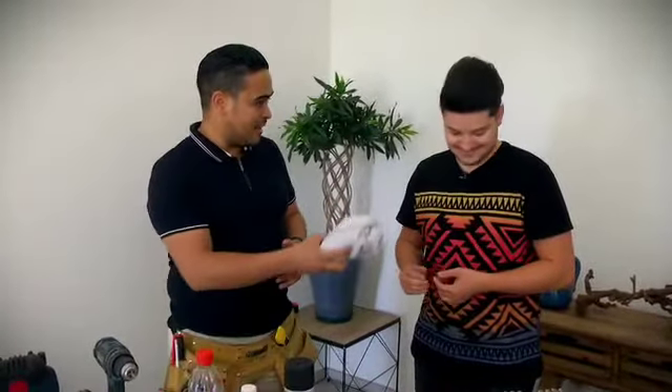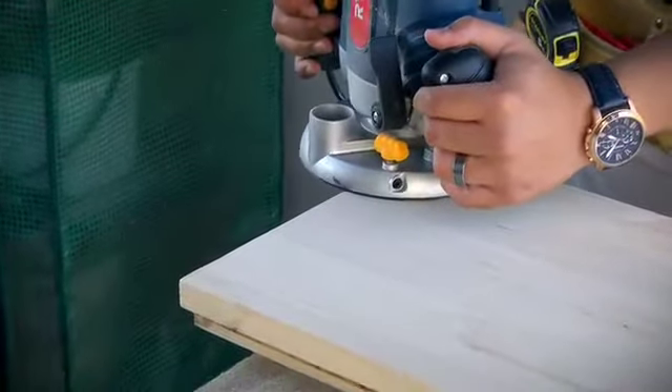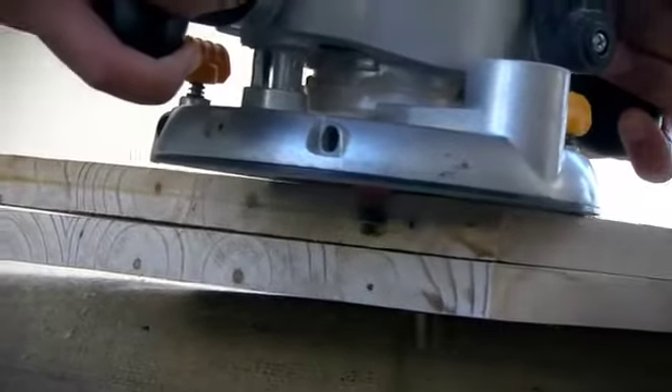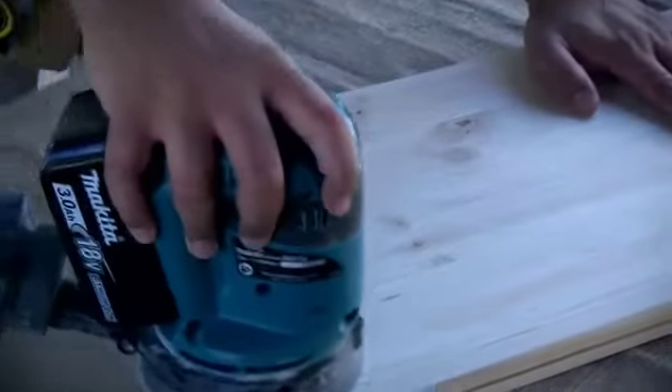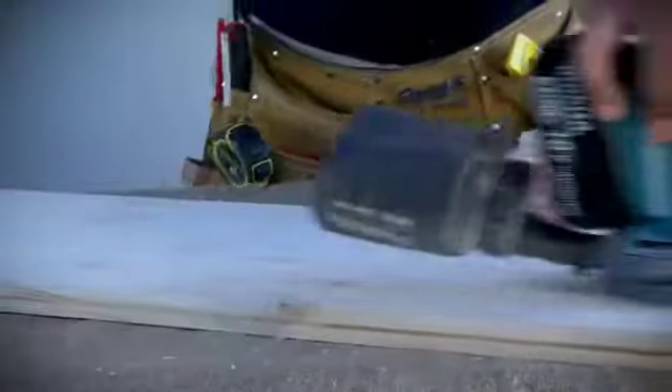Our first step is to clean the pipes. Whilst Leroy does that, I'm going to prepare the wooden shelves — I'm going to router the edges just to ensure a smooth, professional finish. To clean metal pipes, simply use a rag and some mineral turpentine. This removes any glue or grease in preparation for painting. Once the shelves have been routed, give them a light sanding to ensure a smooth finish when you apply the tinted wood sealant.